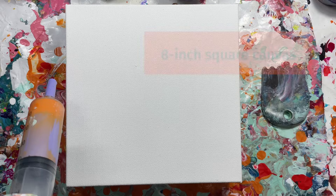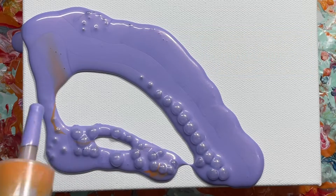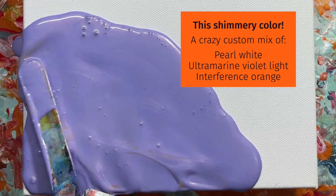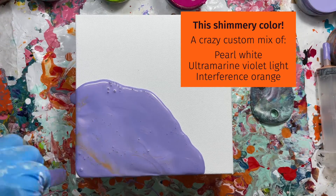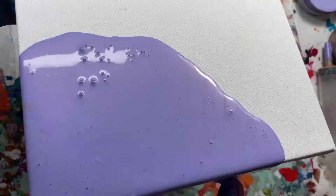Hi, I'm Sue Kearney. Welcome to a video of me at play at my art table, swiping with palette knives and more really cool swipe tools. I can't wait to show you.